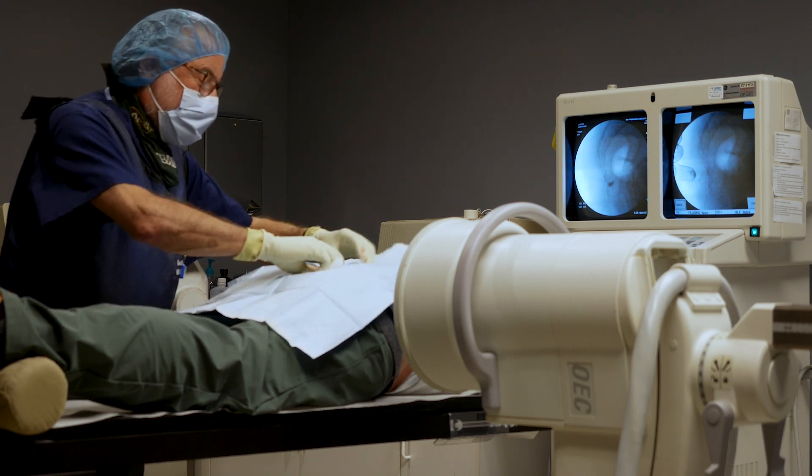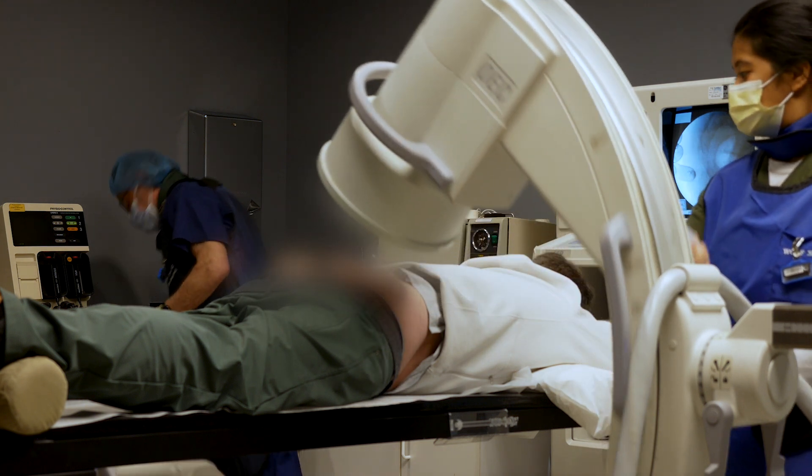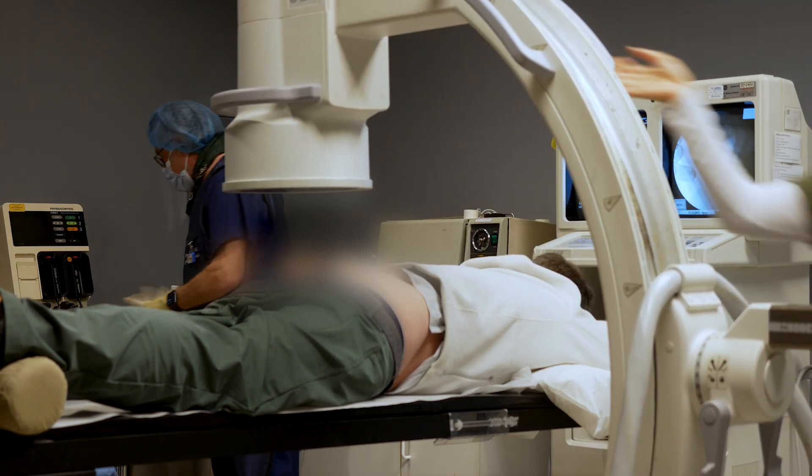Alright, we are all done — thank you, sir. You took that well. I apologize for the discomfort — you've got to work it off.